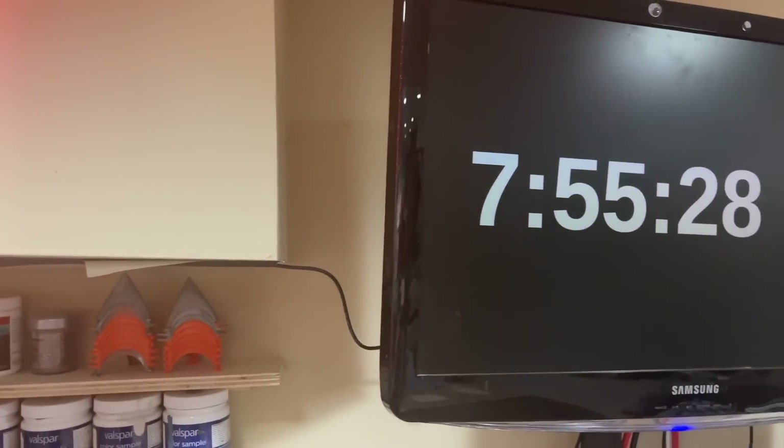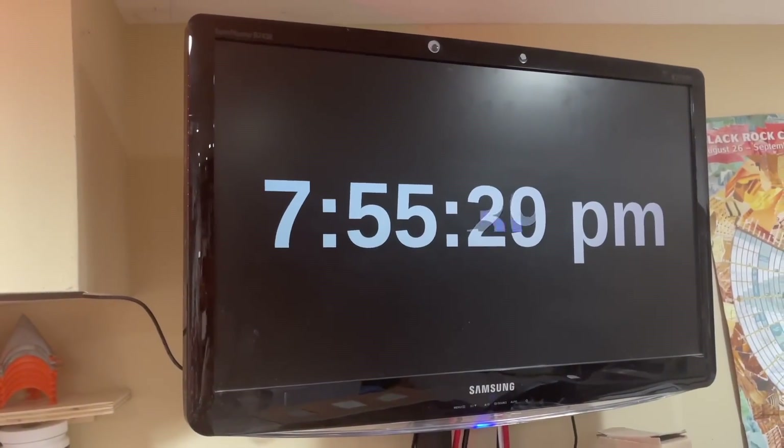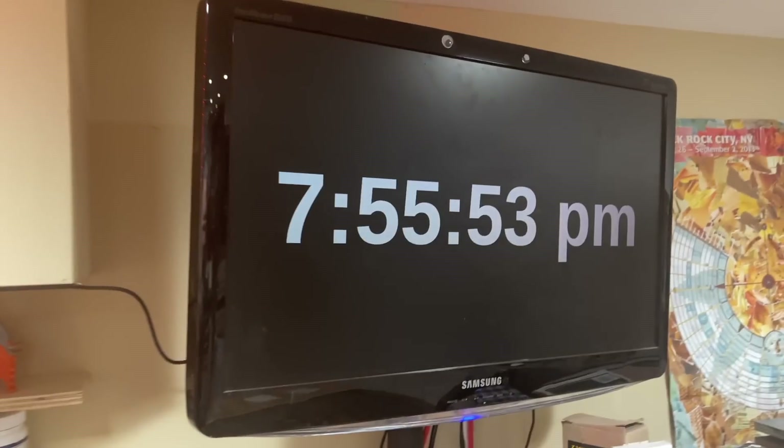Number four: my clock. We had this really janky Samsung monitor we were going to throw away at the office, and, well, it's kind of self-explanatory. One thing to note: